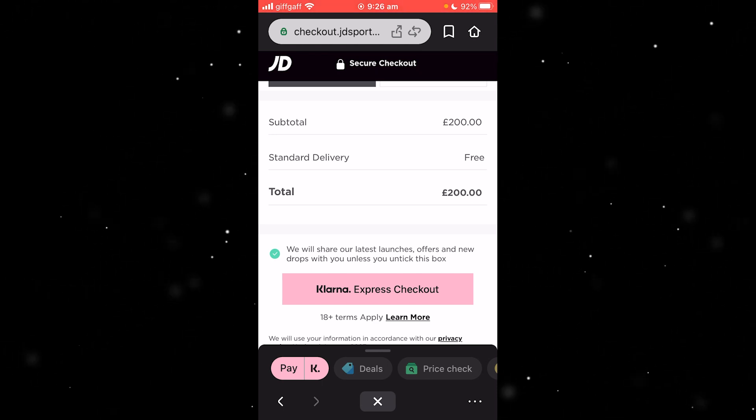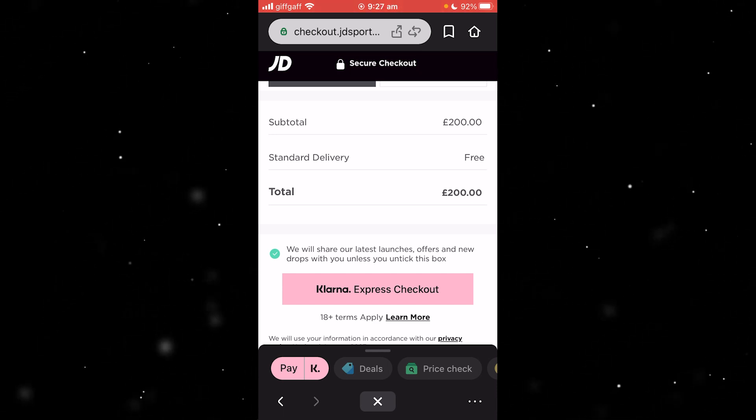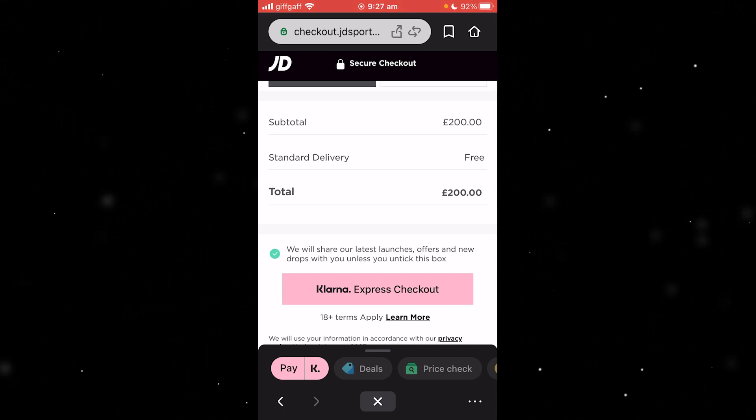I hope you now know how to create and use your Klarna one-time card. If this video helped you out, please comment down below, and like and subscribe for more content like this. Thank you for watching.